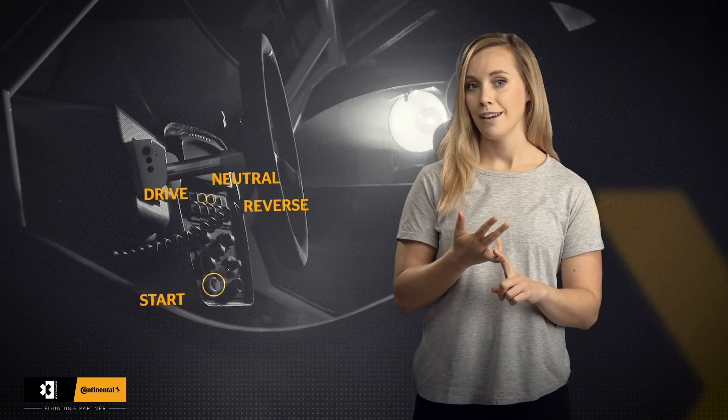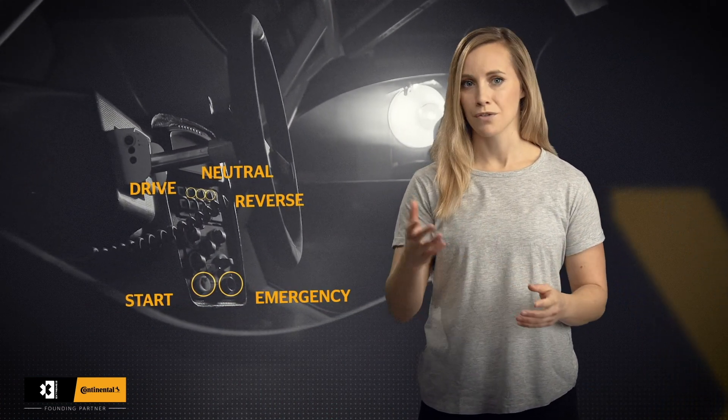In the Xtreme E-Car you have some buttons that are just like in a normal car. You have the starting button, the drive button, neutral, and then also reverse. And then you have the emergency button, which of course you don't want to use.